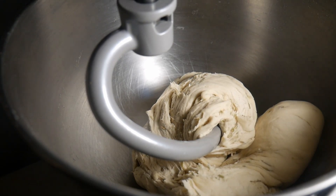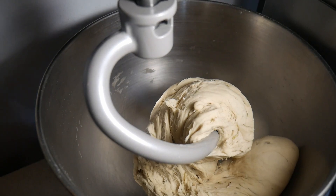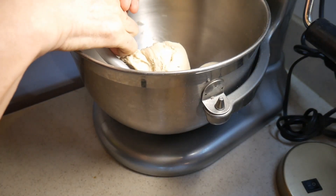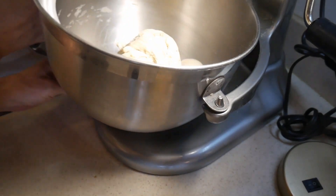Now the dough is ready. I'm going to take it over to the kitchen counter and form it into a ball.